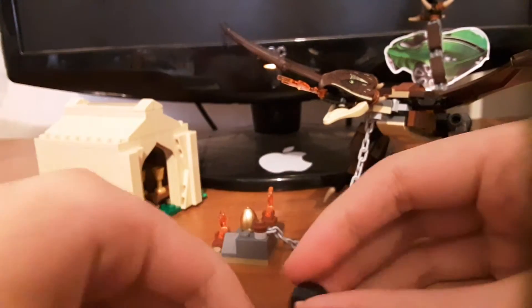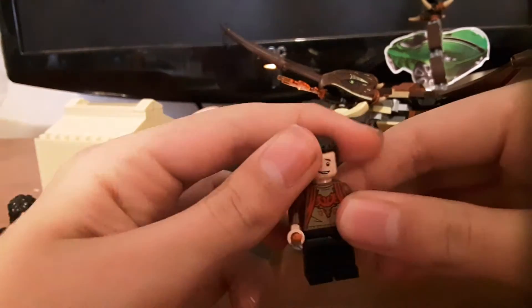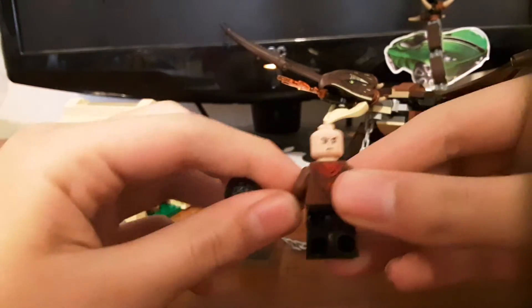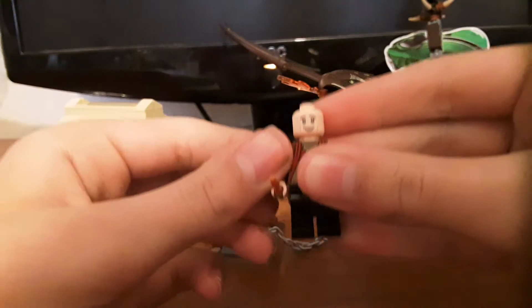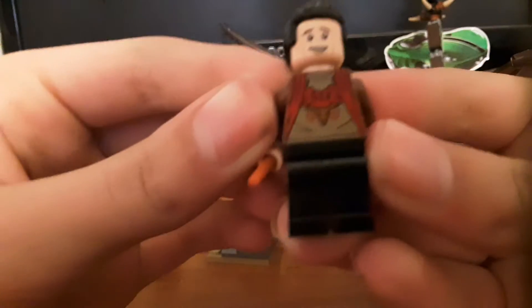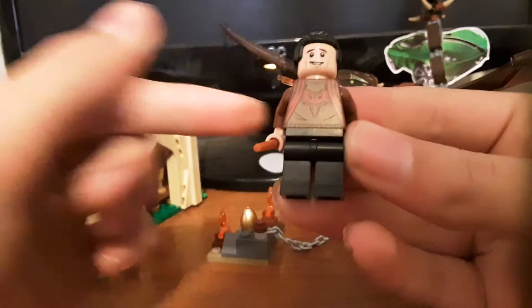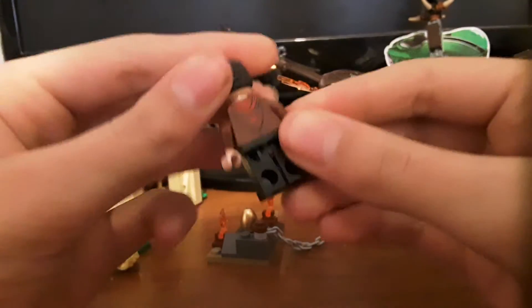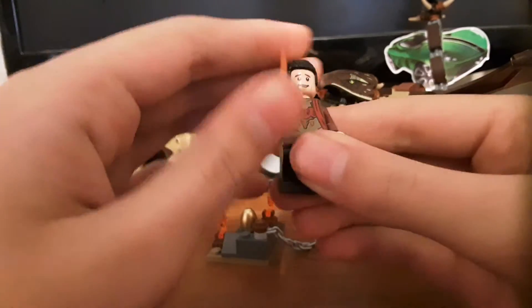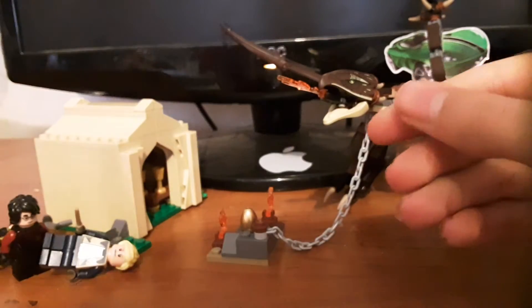That moves on to the next minifigure — Viktor Krum. He doesn't look perfect; he looks a bit weird. The face looks a bit just not right, and same with the hairpiece. But the torso is really cool with the Durmstrang logo on the front, and I think a little one on the back as well. He has basic black legs, and that guy has the orange one, which is really cool. I think that's all the minifigs.